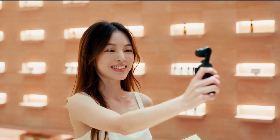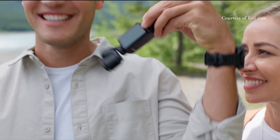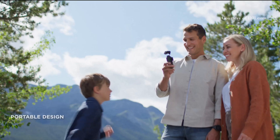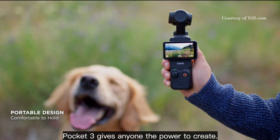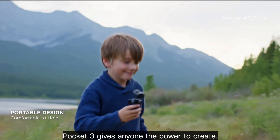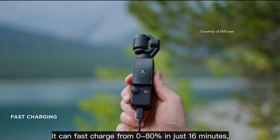The 10-bit D-Log is incredible — basically a professional camera. You can do 4K at 120 frames. I've been using the Pocket 2 since it came out, so this is going to be something I'm going to be getting as soon as possible.